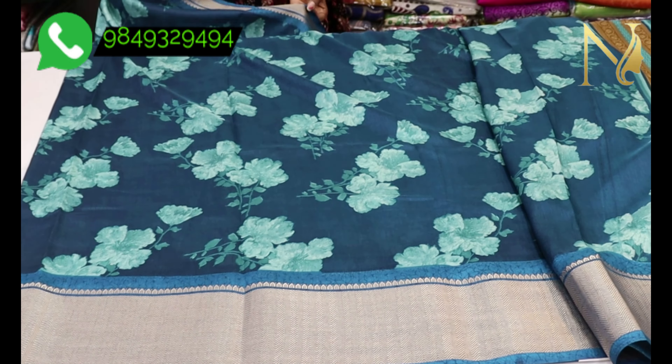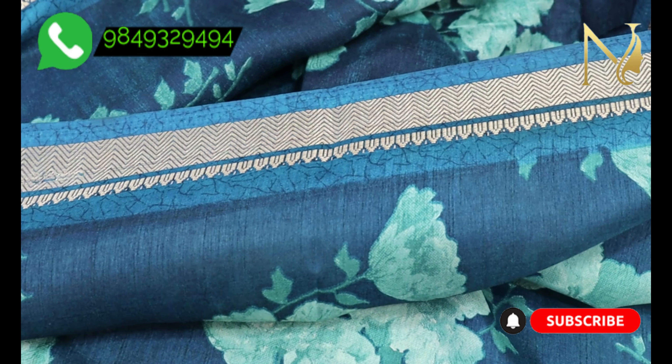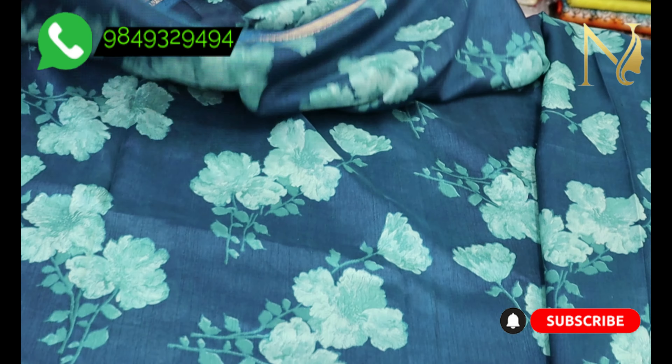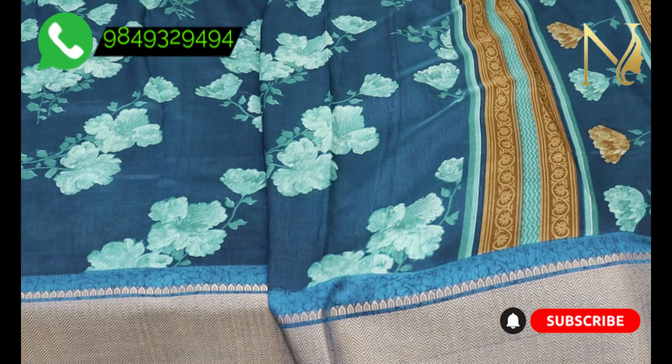We have small borders on these designs as well. The material is very smooth and falling, giving a very comfortable feeling. You get a beautiful drape with this fabric.